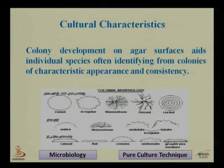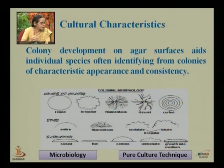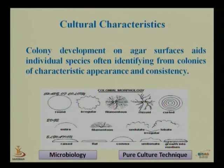In the figure, different characteristics pertaining to appearance are shown, including the shape and elevation of the colony. These different shapes are shown in the figure, demonstrating they are a very good character for identification and classification of organisms.